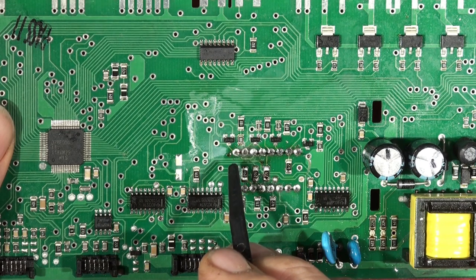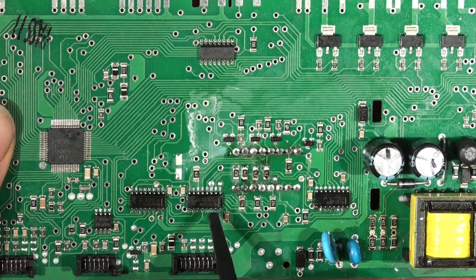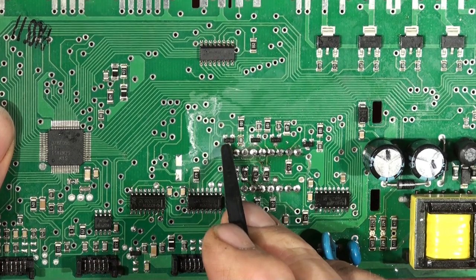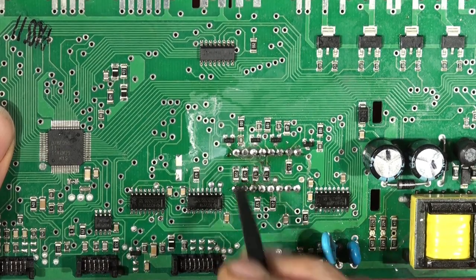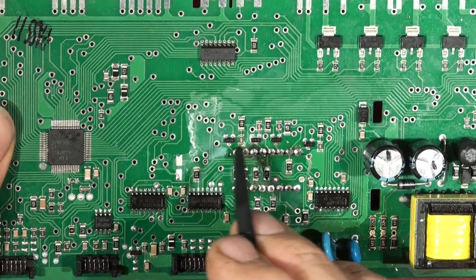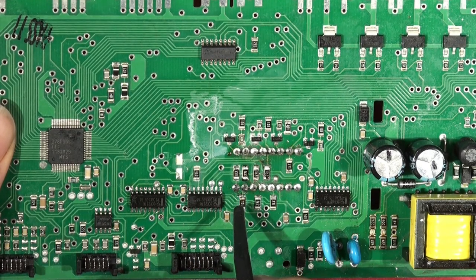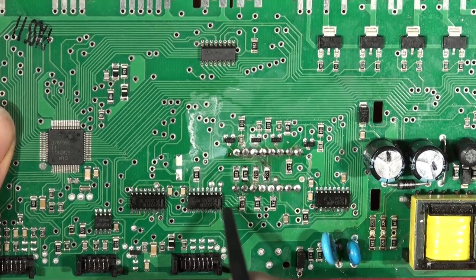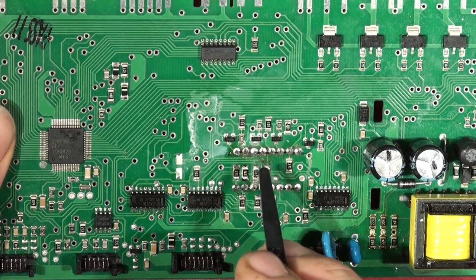We need to check whether the display has got some blown segments, or whether something's wrong with the multiplexing circuitry. If the digit multiplexer was playing up you'd end up with a digit on all the time or dimly displayed. If one of the shift registers is not working then one digit wouldn't work at all. And if you've got shorted segments on the display you'd have segments out, which is what we seem to have. So I'm going to change these three chips, and if it still doesn't work, change the display.